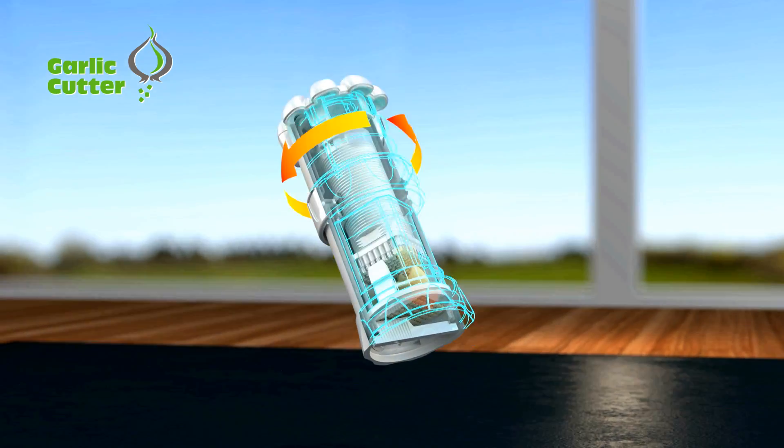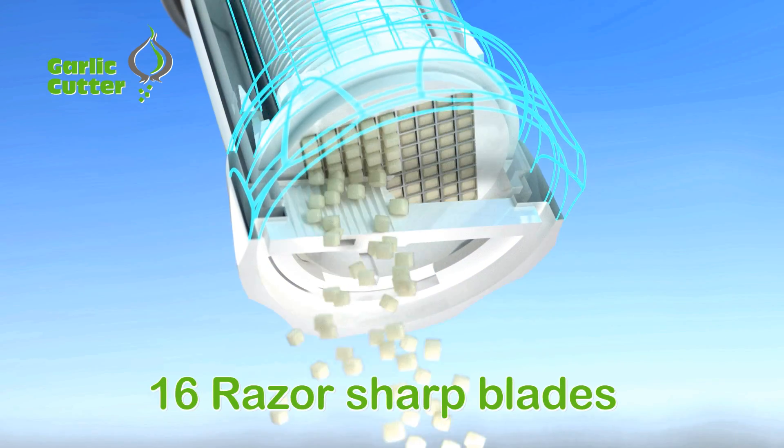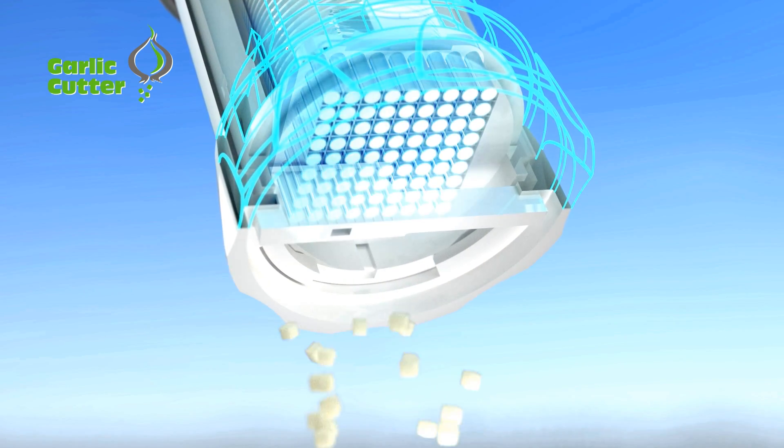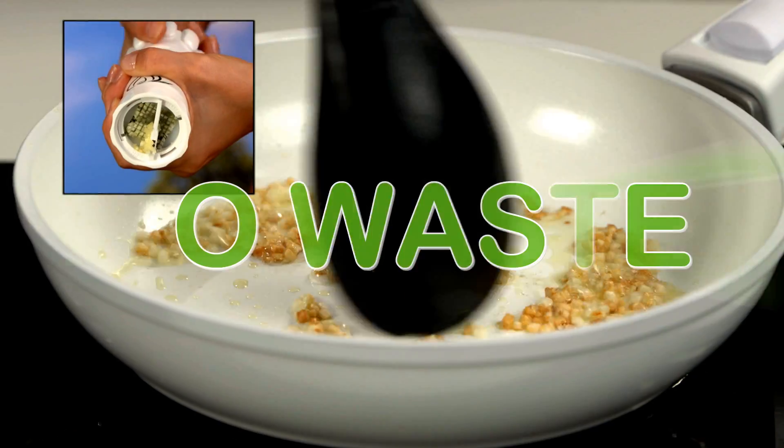As you twist the top, the press drives the garlic through a stainless steel cutting grid of 16 razor sharp blades. Then a second blade cuts it into 81 perfect cubes with no waste.